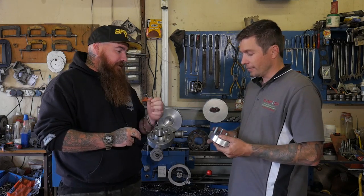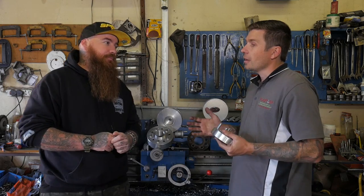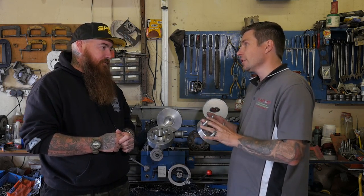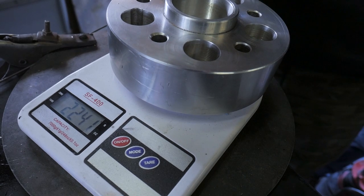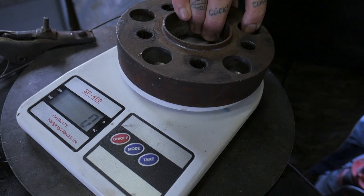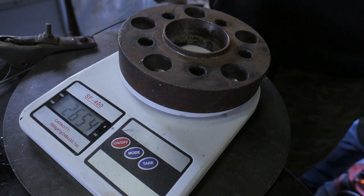Jonathan, explain to us the advantages of aluminium over steel. Aluminium has got a better heat sink — it dissipates heat a lot easier. It also adapts a lot easier and it's a lot lighter than steel. As you saw when we weighed even the 50mm spacer against the 30mm steel spacer, there is a significant difference. Unsprung weight reduction helps with the car's handling, braking, and acceleration.